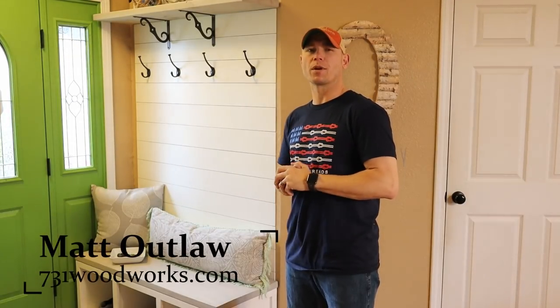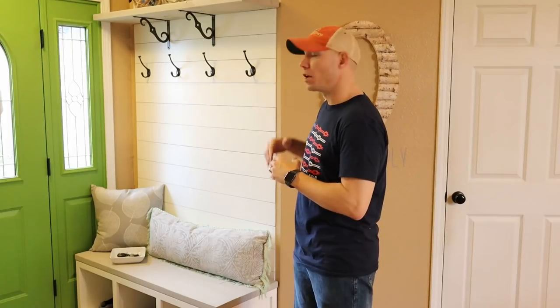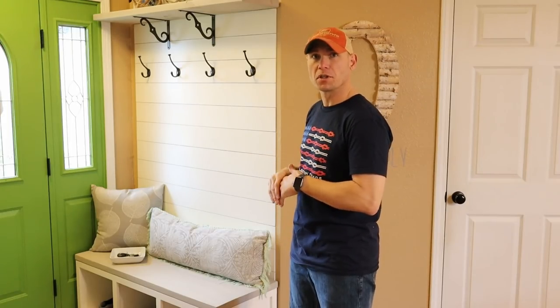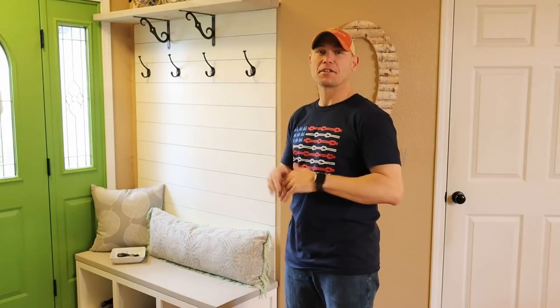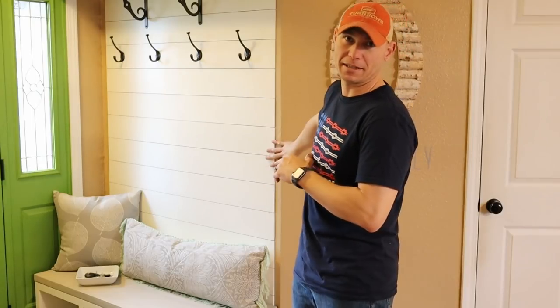I'm Matt with 731woodworks.com. Today we're building this built-in hall tree. You might want to call it a built-in mudroom locker, an entryway shoe storage, entryway coat rack — there's tons of things you can call this thing. It's basically a hall tree, except we attached it to the wall.